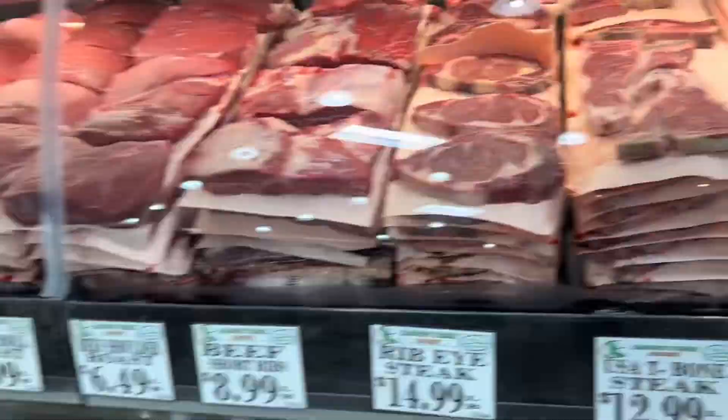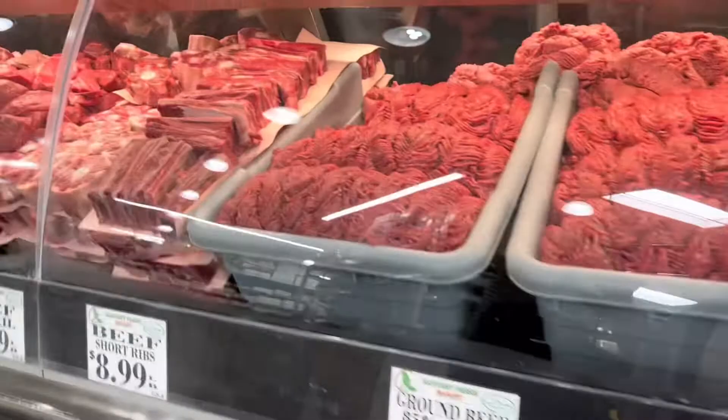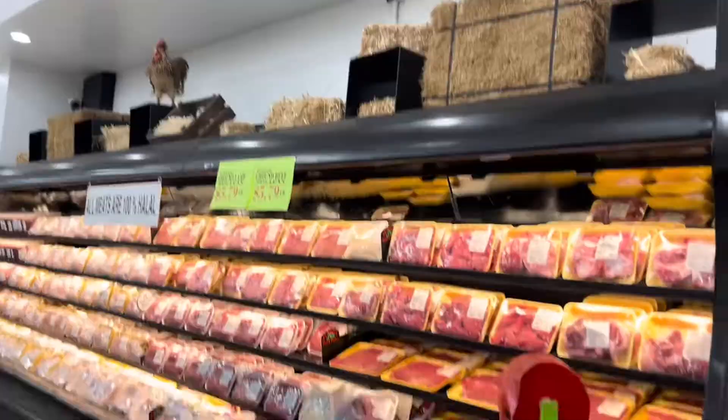I am going to show you how to get halal meat here. It's so easy to find halal meat at this market. We need halal meat and we spend a lot of time working on that, but here it's very easy.